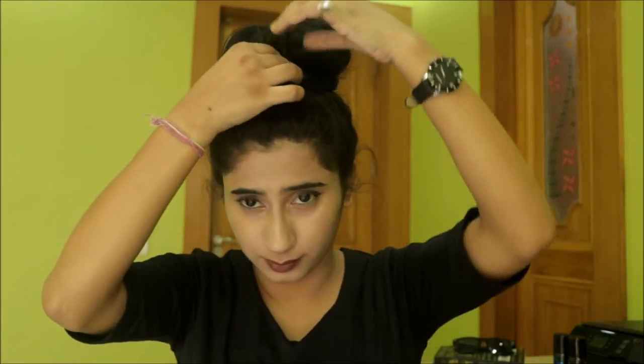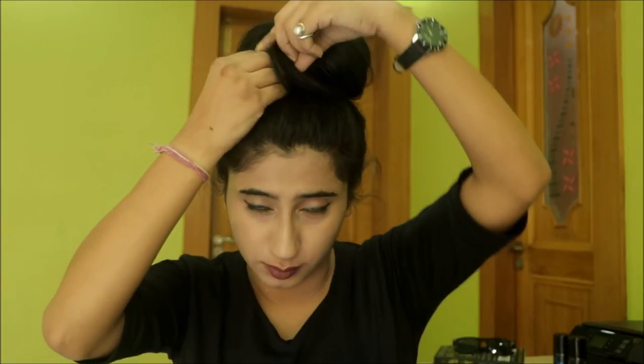Now I am going to fix it with a bobby pin. I have made a really huge bun. You can also make a small bun by making a very small loop and then pulling your hair. Looks good! Now fixing it with a bobby pin.